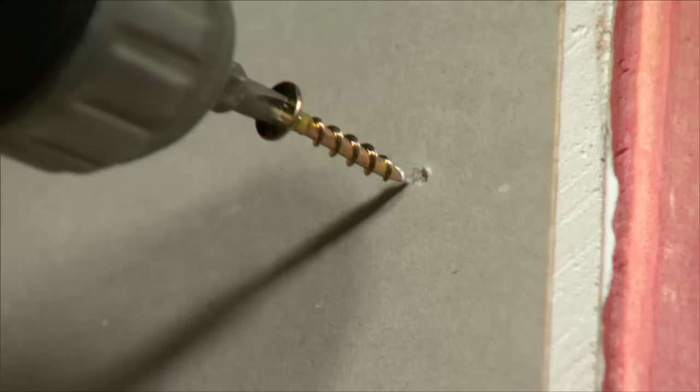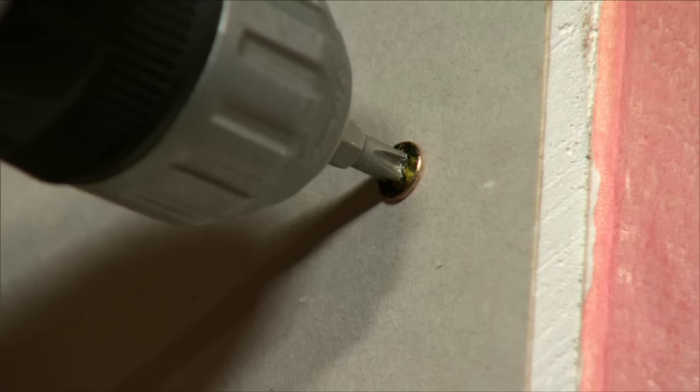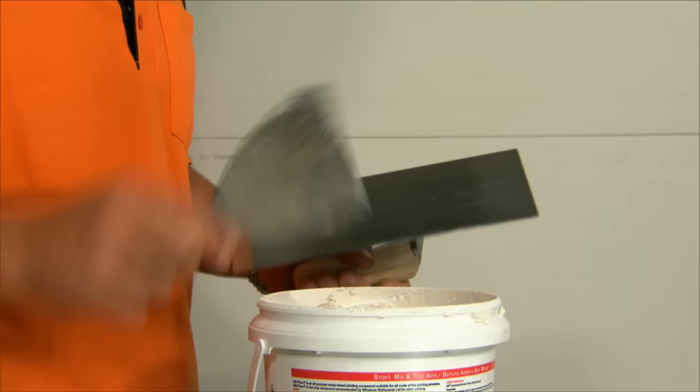When putting screws in plasterboard, we have to get it just right. If we put it in too deep, you're going to puncture the face of the plasterboard. If we have it sticking out too far, we're going to have problems when we come to stop it.